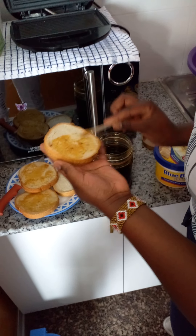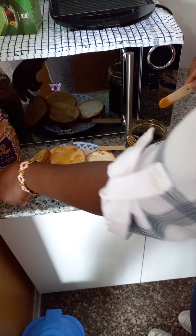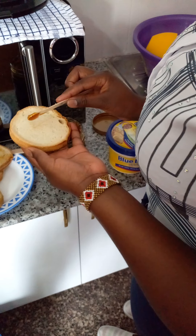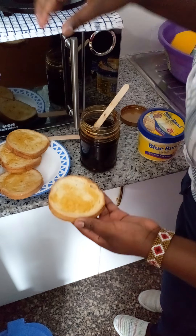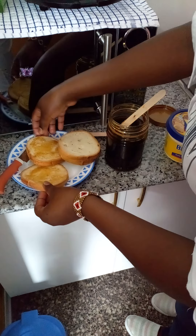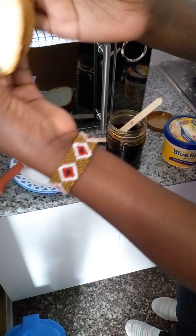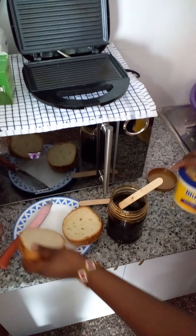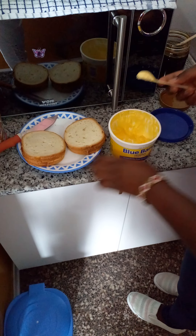Spreading the honey like that on each slice. After that, I'll attach the two slices to each other. Then on the outside — the part that I'm going to place on the toaster — is where I'm going to spread the Blue Band. So we are done with the honey; let's now spread the Blue Band.